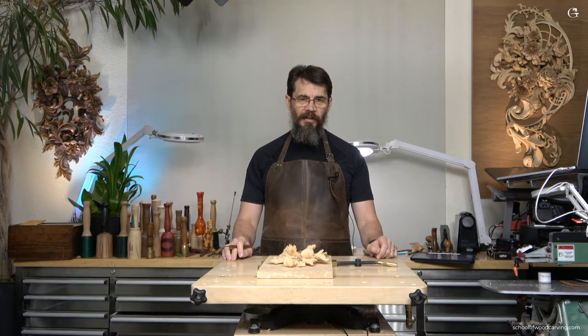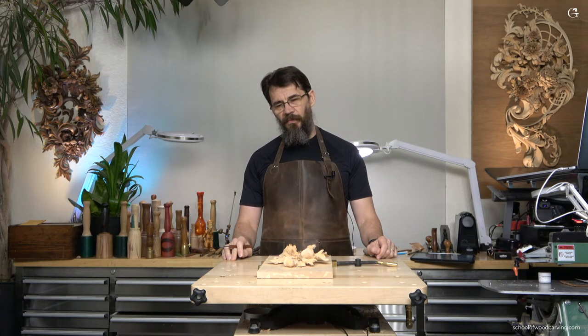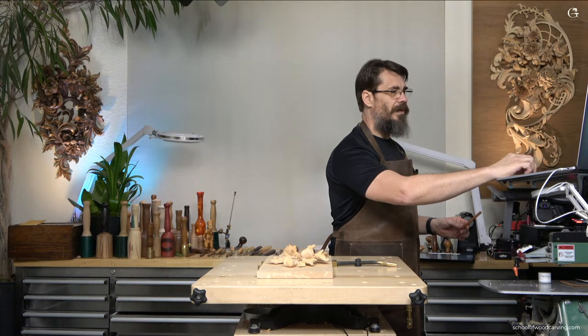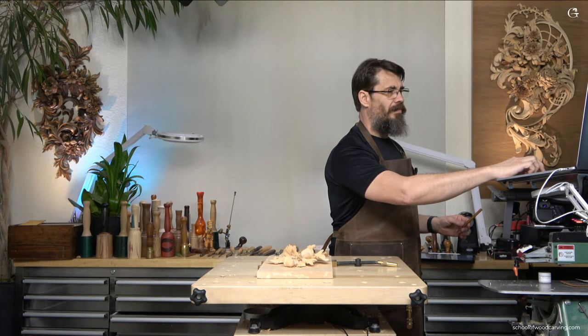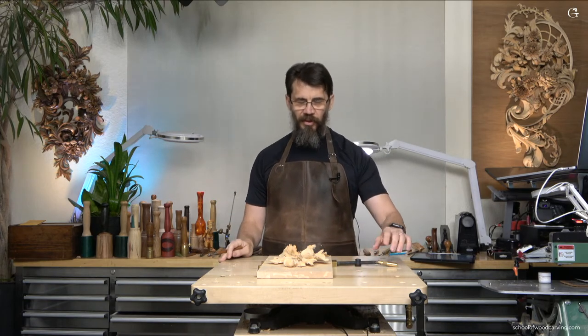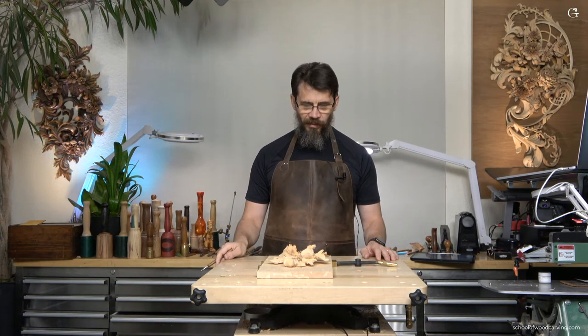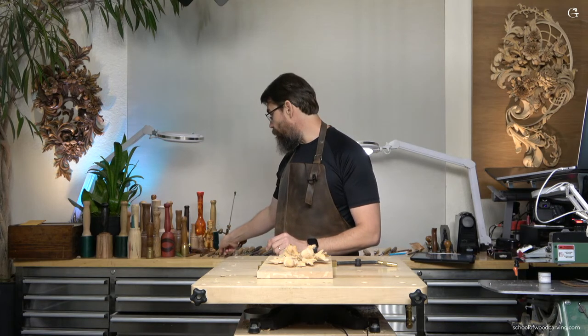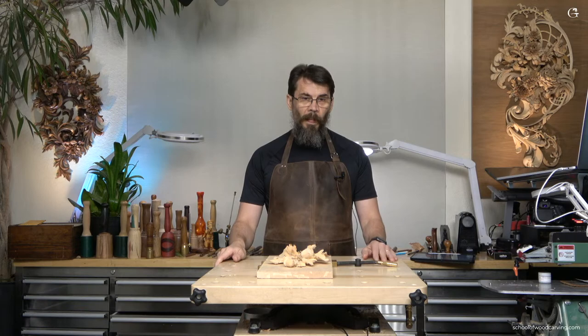Today I would like to answer one of the questions from people from my school. The question today I would like to answer is about the common problem in woodworking. And if you're doing woodworking, you know everybody has a challenge with that. And I'm talking about the movement of the wood.